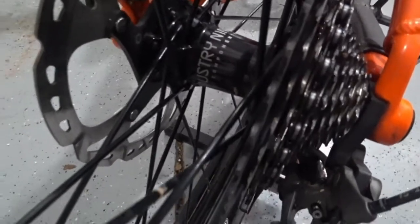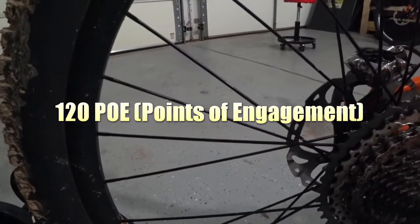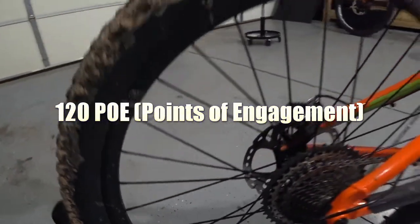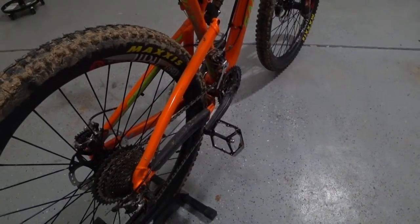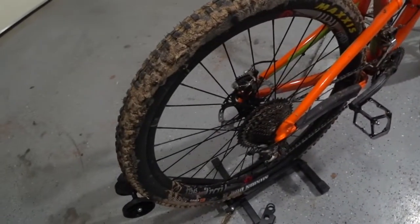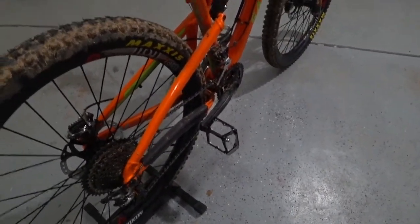I'll go to the back and show you the hub on the back. Pretty much the same wheel on the back, but if you look inside this hub, these hubs are pretty crazy. I think they have at least 72 points of engagement, and basically what that means is that when you spin the crank, as soon as you apply torque to that crank, the hub is engaging fairly fast, so all the power and torque you're applying to that crank is being transferred to the hub.